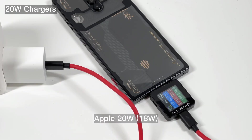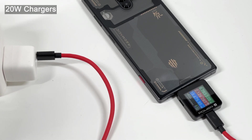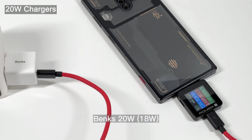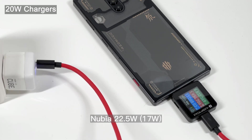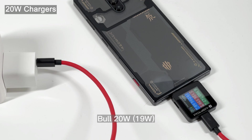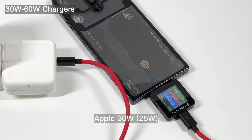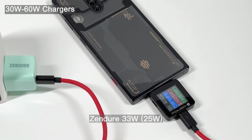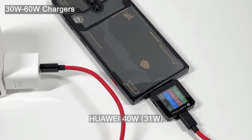Next, let's check out the third-party chargers from 20W to 100W. When using the 20W charger, the power is always between 15W to 19W, and the voltage is 9V. When the charger's power is between 30W and 60W, most of them can reach 25W, but the voltage is still 9V. Anker's 45W and Huawei's 40W chargers can trigger 16V, so they have higher power.